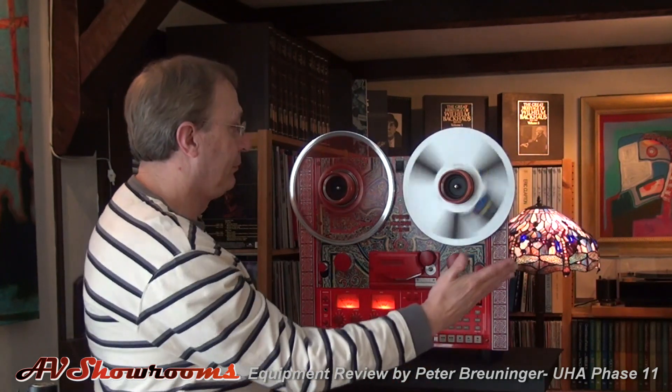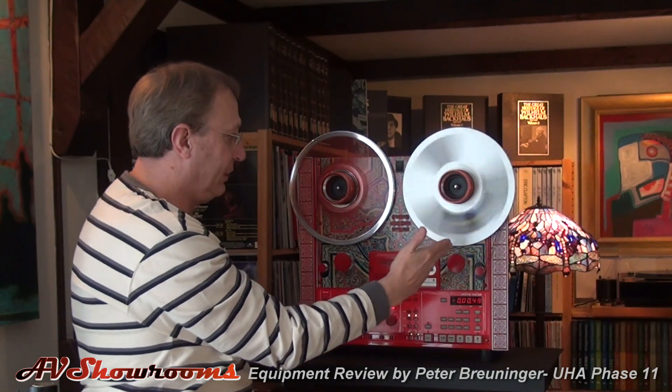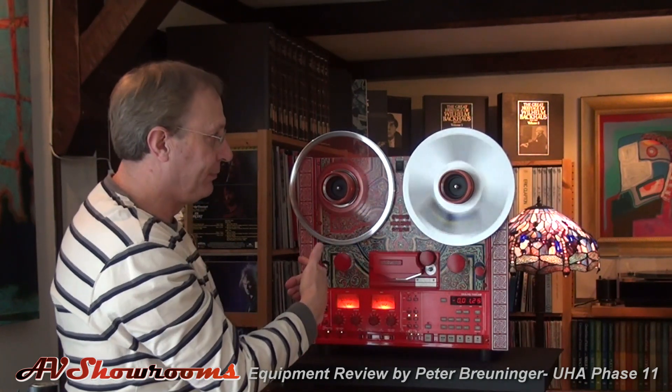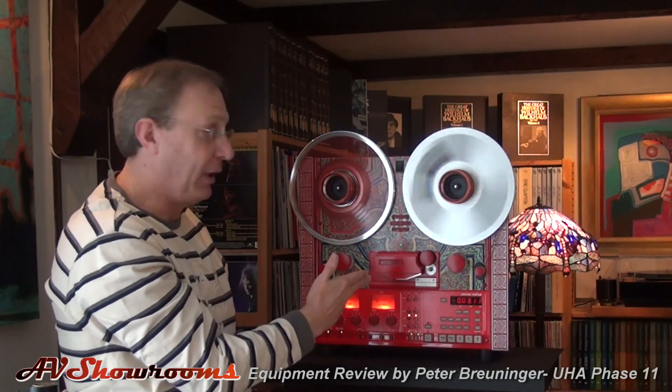Press rewind so the tails are going in. It will take several minutes for it to rewind properly.